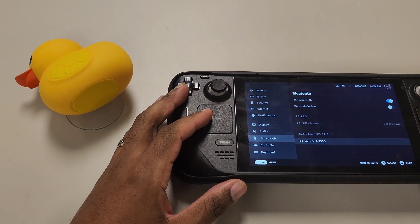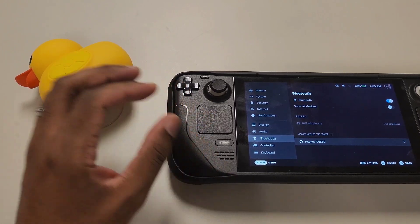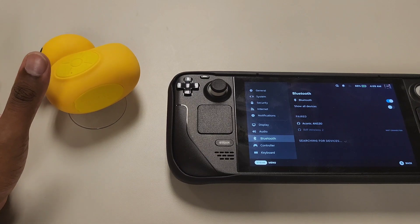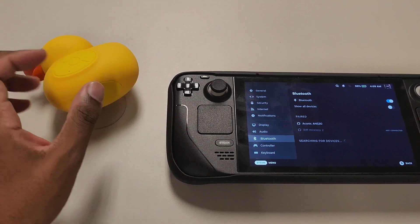So it is called the Aconic ANS30. I'll go ahead and click that. And yes — it synced. We're connected. That was quick.